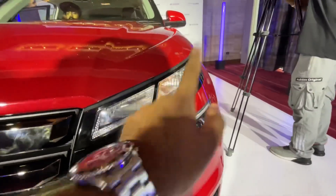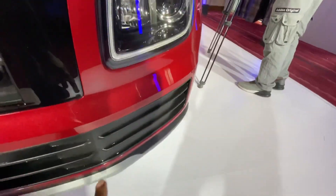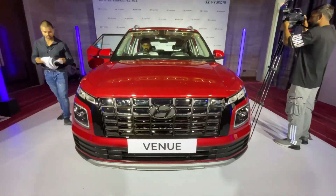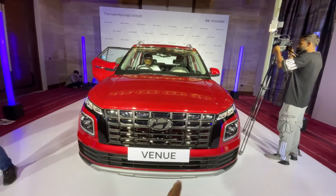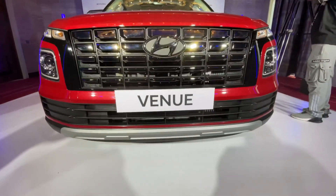You get new indicators, new DRLs, LED projectors and fog lamps. You get a new grille, which has changed the design, along with the bumper design. You get a simple bumper and a skid plate here.